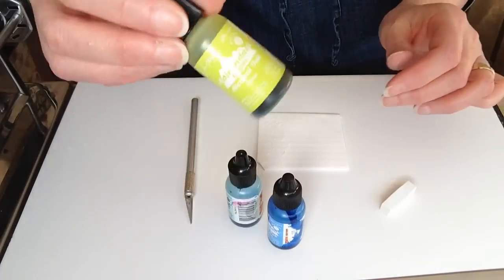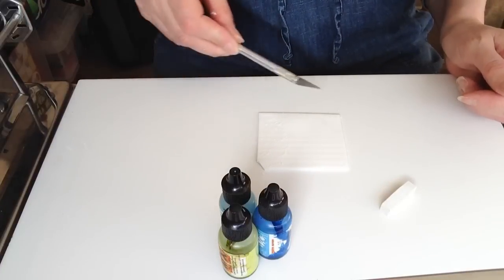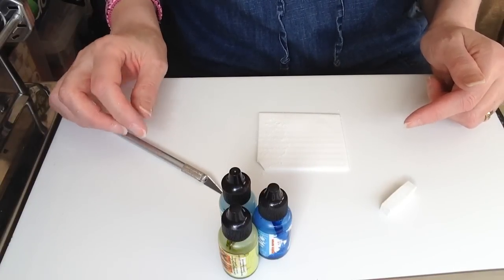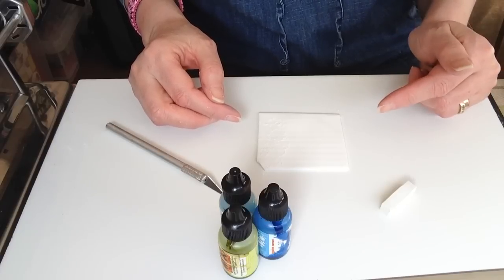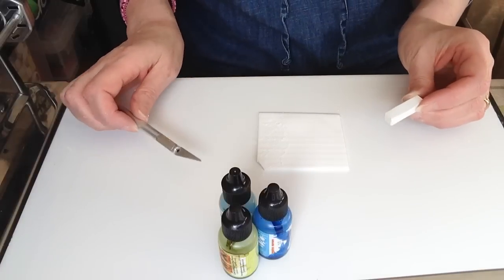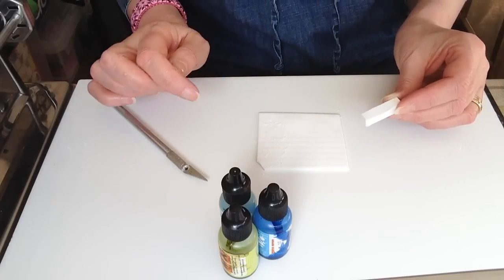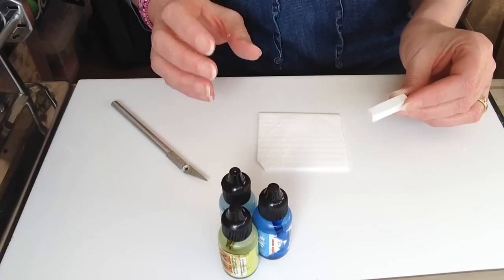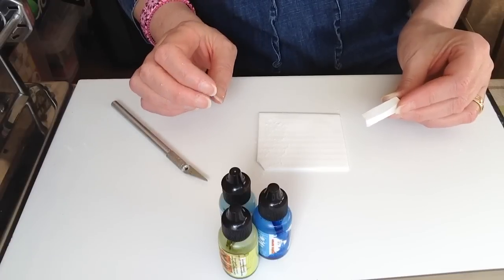I've got two or three colors of inks here, but first of all what I'm going to show you is I just have a small piece of white clay — this is Fimo Professional — and I run this through the pasta machine on number two. I have a Makings machine and all I've got here is just some white. It may seem a bit odd that I'm putting white on white, but there is a reason for that because I really want the colors to pop. I quite like the look of the sort of blue and white.